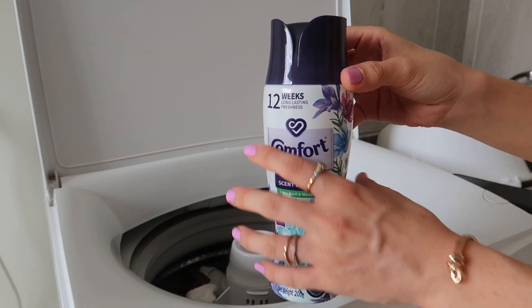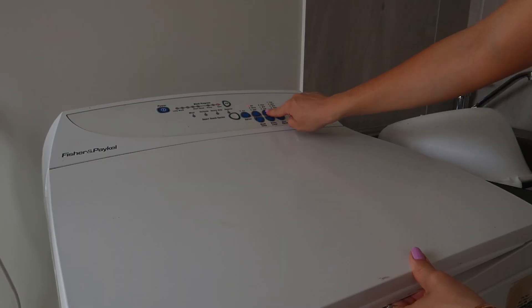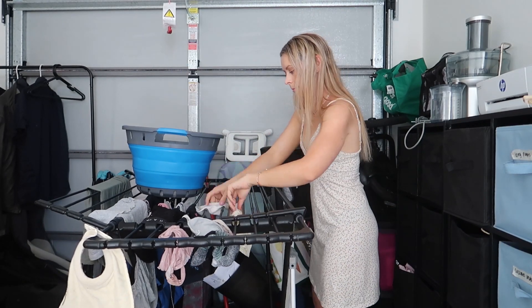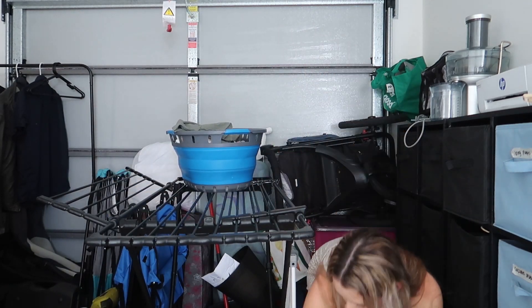Comfort scent beads — they are incredible. The beads together with the Fab is fab. I then took off some clothing that was drying in the garage, ready to put into cupboards.